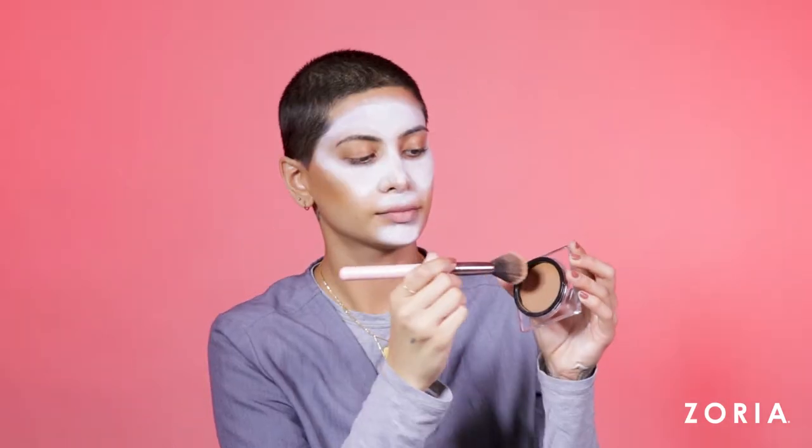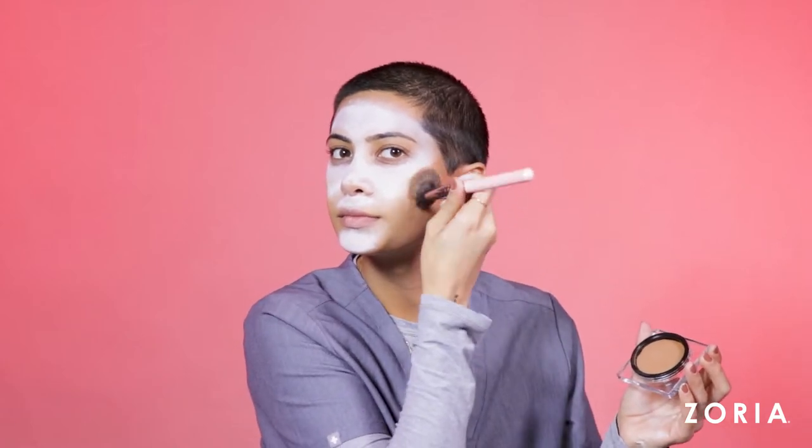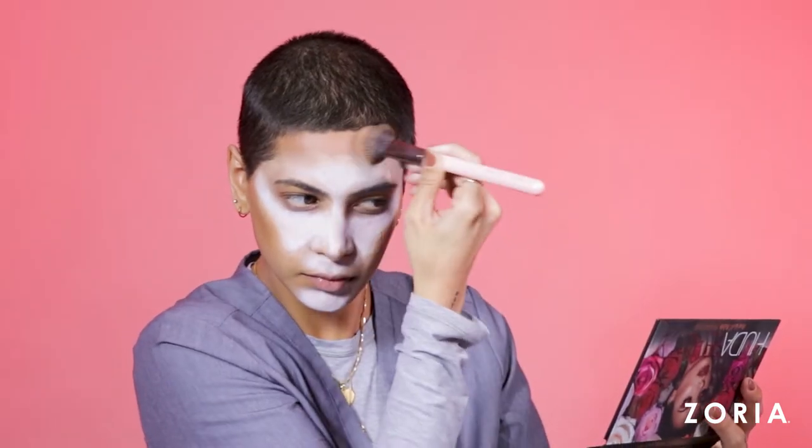Then I'm taking my cream bronzer from Huda Beauty and using it to contour my face. Any dark brown shade of cream or liquid bronzer will work. You just want to blend this all along your forehead, on your jawline, and along your cheek.